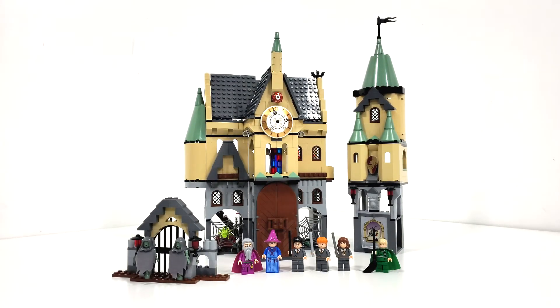Hello everybody, I am JediJackPenguin and welcome back to another LEGO Harry Potter set review. I can't believe I have this set in front of me — unfortunately I don't have the original box, but I do have the instructions which we'll look at momentarily. But today we're going to be looking at set number 4757, Hogwarts Castle.